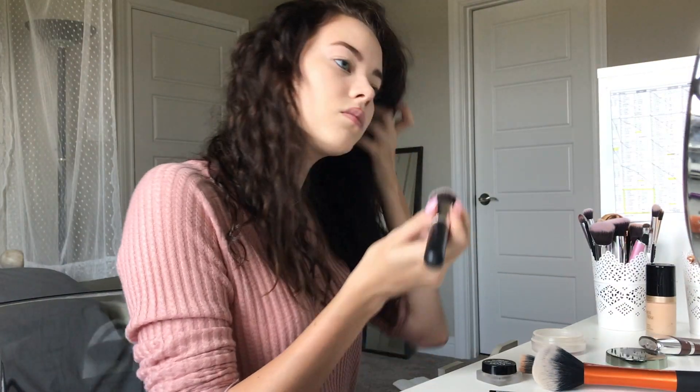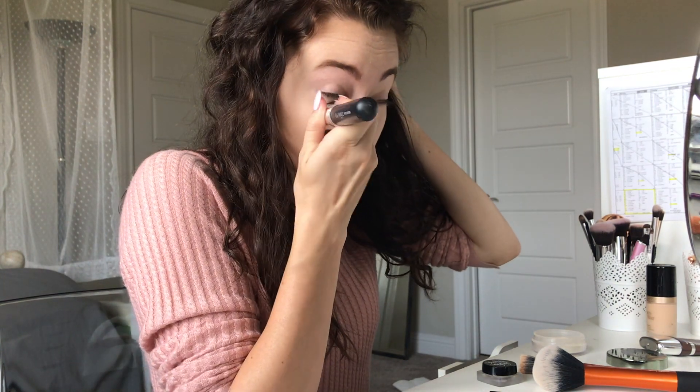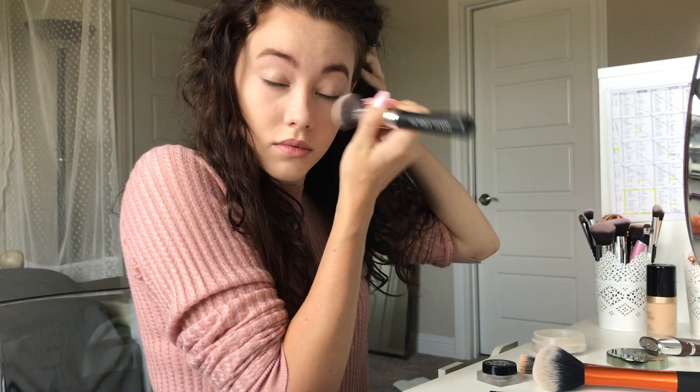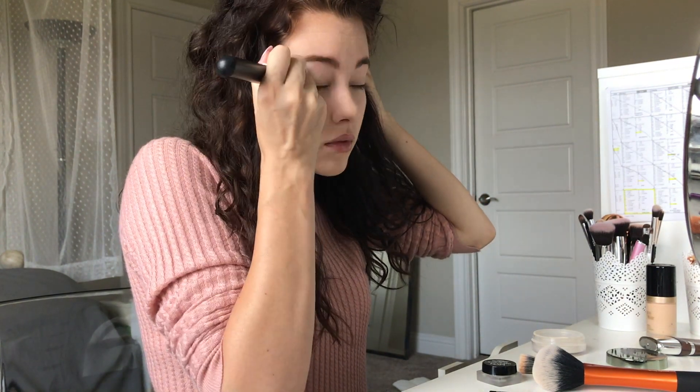Now we're going to be using this Juice Beauty Photo — I don't know — Pigments Flawless Finishing Powder, and I'm just going to apply it underneath the eyes just to kind of set everything in there.